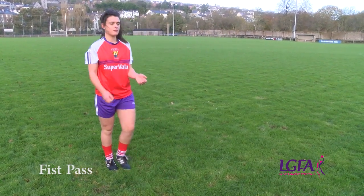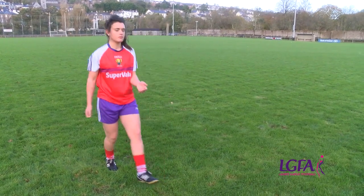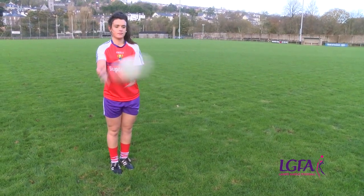The fist pass is a basic technique used to pass the ball over a medium distance. Note the position of the head, hands and feet. Let's look more closely at the teaching points for the fist pass.